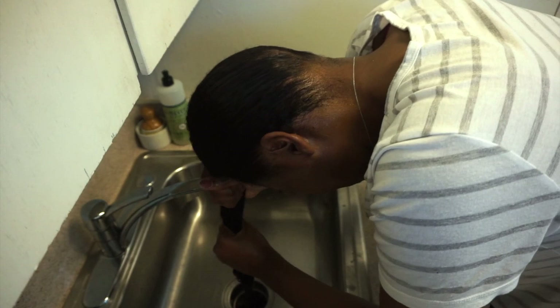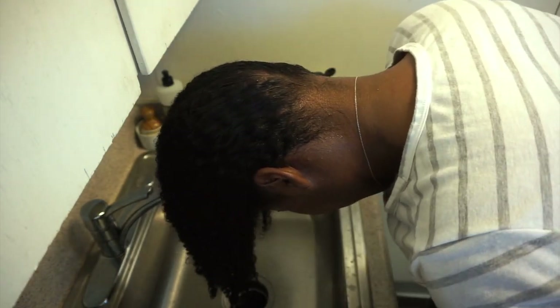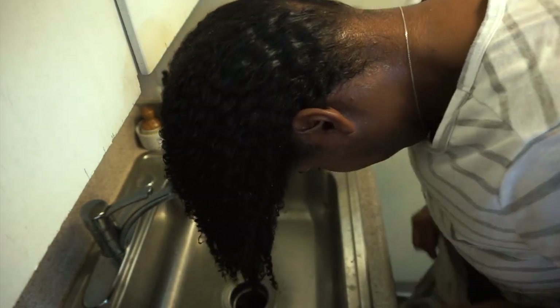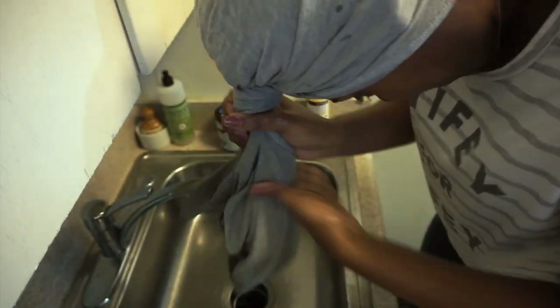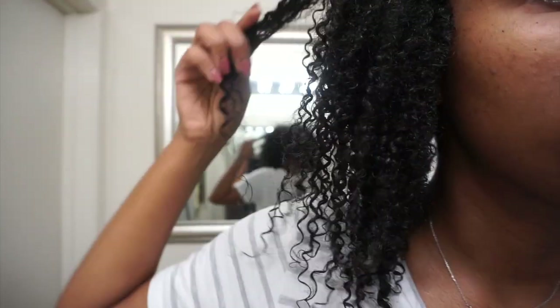I did not use it as a deep conditioner this time — I may do a review on it as a deep conditioner later. Today I just had a specific deep conditioner I wanted to use, but it did do a good job softening my hair after shampooing. A tip for those who have dry hair: I always dry my hair with a t-shirt, not a towel. A towel can strip your hair of moisture, whereas a t-shirt removes excess water while allowing your hair to retain its own moisture.